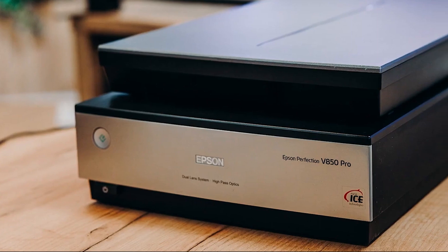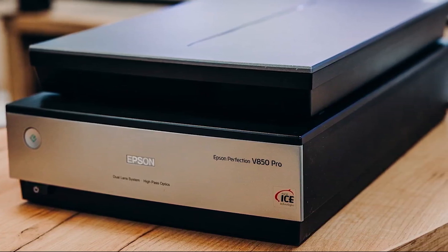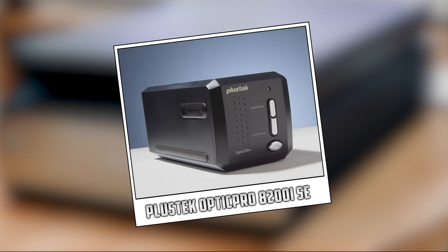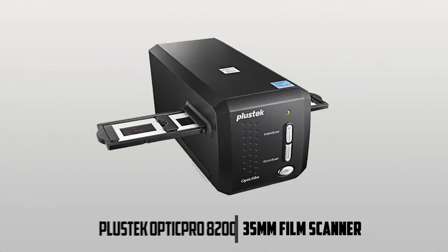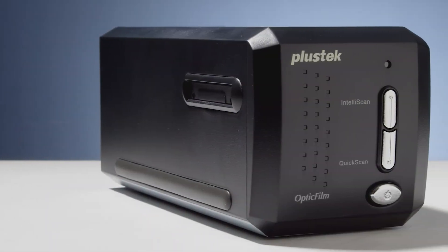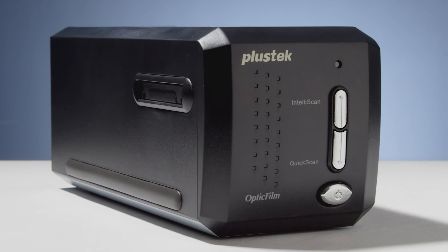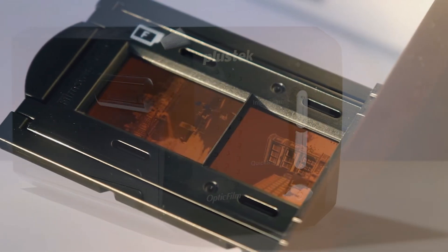When it comes to choosing the best 35mm film scanner, two popular options stand out: the Plastic Optic Pro 8000 200i Southeast and the Epson Perfection V850 Pro. The Plastic Optic Pro 8000 200i Southeast is a dedicated 35mm film scanner that delivers exceptional image quality and advanced features.